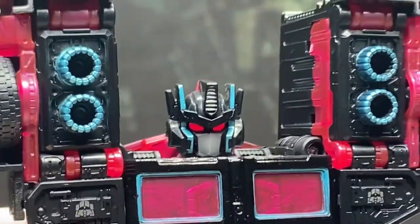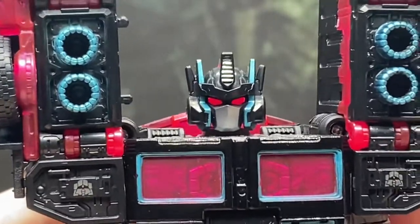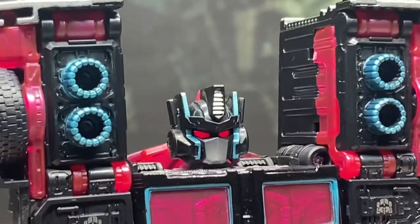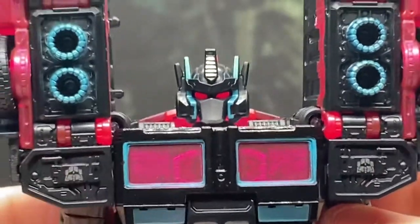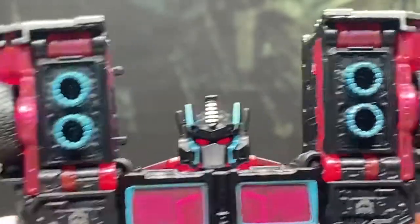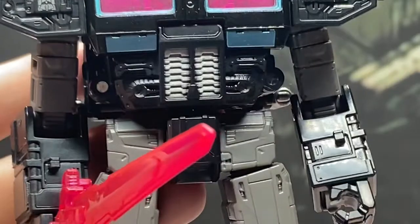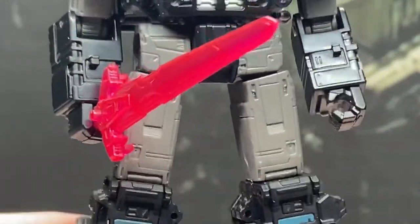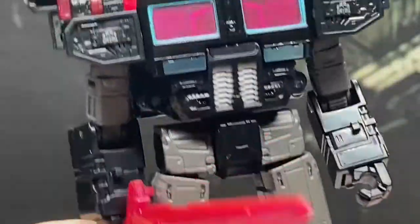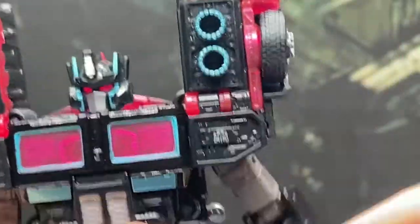We'll zoom in and get a closer look at the figure. We've got this amazing head sculpt with that red light piping, making him look very menacing. Got the teal on the inside, and I believe it was the upside down Combaticon logos — I might be wrong on that, you might need to correct me. Going down, you got more teal, a little bit of silver, the gray sword, some more teal. I really do like this figure.